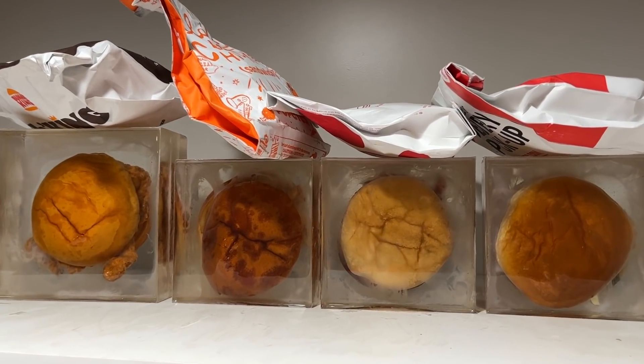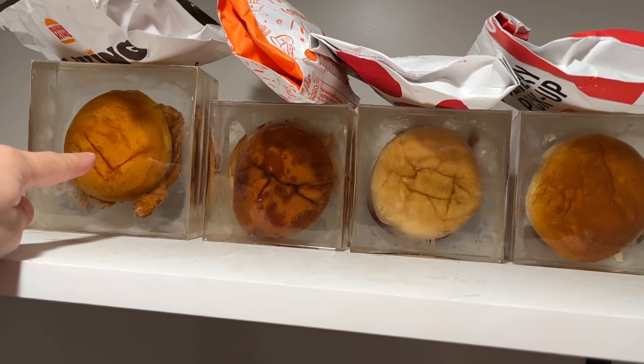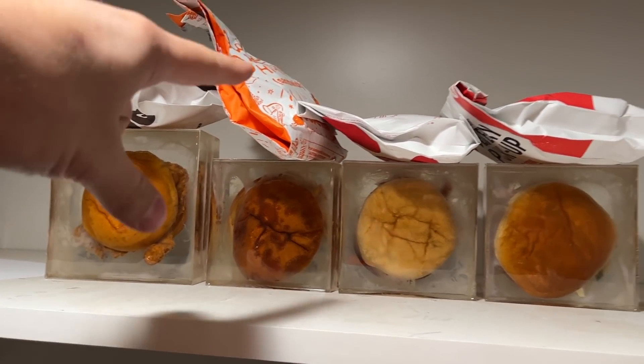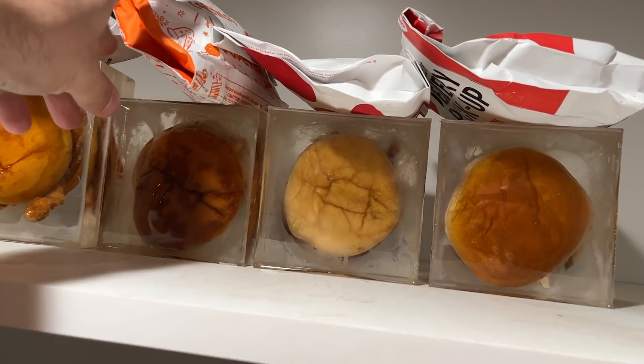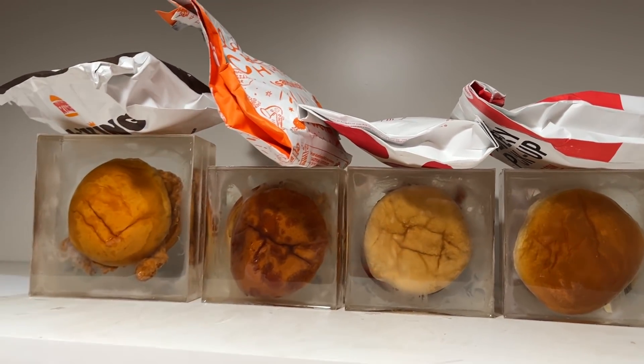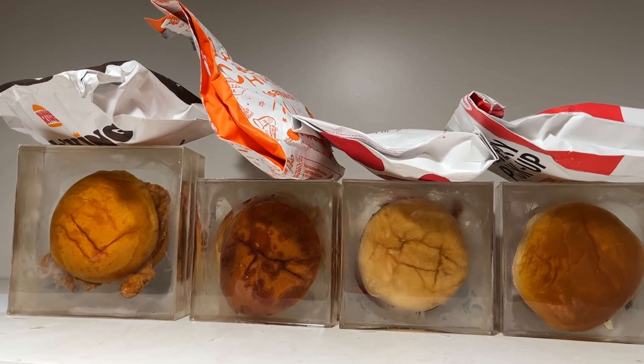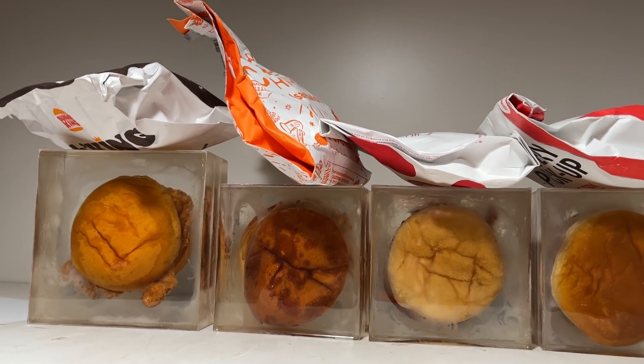We're going to let these sit up here for the next six months. We bought these chicken sandwiches about two weeks ago — at the same time, we bought a second one from each place. So these sandwiches have been sitting in these bags for two weeks now. We'll let them sit for the same six months to see if the resin helps or makes it worse. This is the stupidest science experiment ever. It's going to be good. Scientific method.